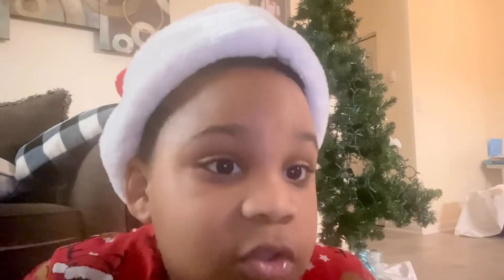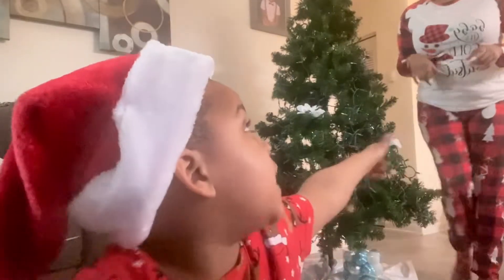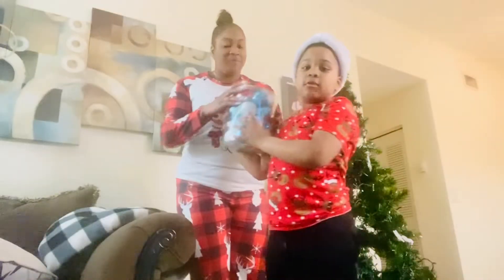As you know, today is almost Christmas, so it's gonna be fun. Hit that like and subscribe. We're gonna decorate our Christmas tree, guys, so let's go closer to the wall.